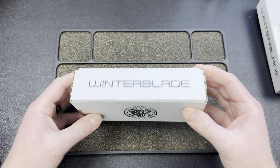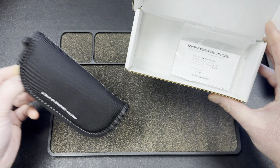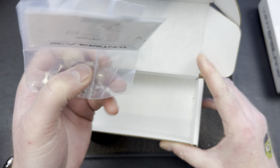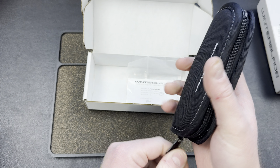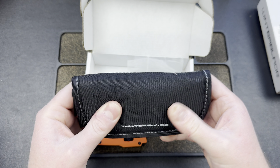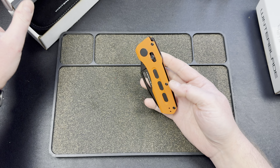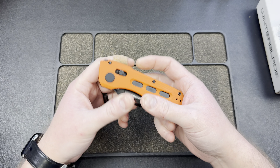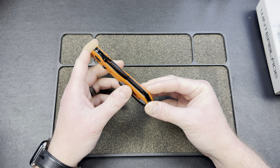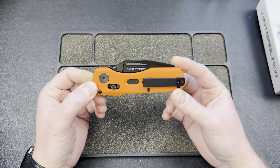This one is the 93B. We got some updated packaging. This is the Veyron in 20CV. Handle is G10. This is batch number one, certified by Brian. Some stickers and stuff. I'm not sure if these are Bestech OEM — I think he was also working with Kunwu. Nice pouch. So this is the Veyron.